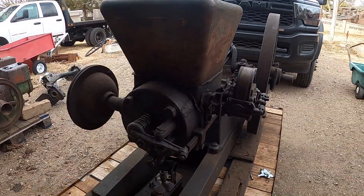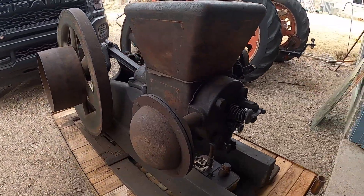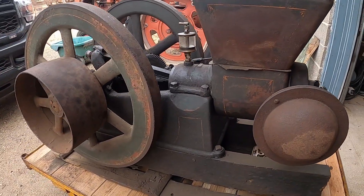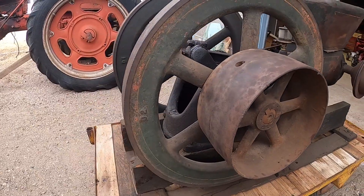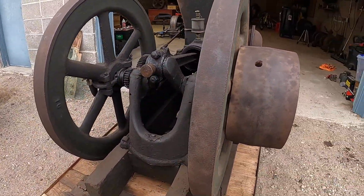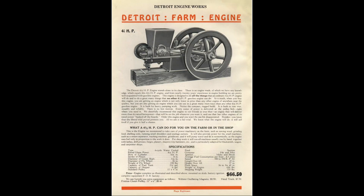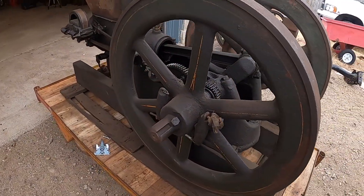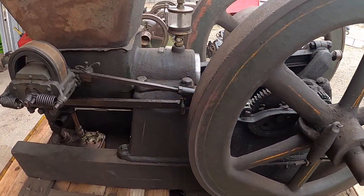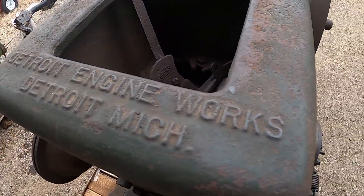We're going to be working on a four and a half horsepower Nelson Brothers engine. This is a hit-and-miss governed engine and it's actually a contract engine. What makes this one pretty rare is that it has Detroit Engine Works embossed and cast into the hopper. Nelson Brothers built a lot of engines for other companies and those companies would rebadge them — basically contract engines. My other Nelson Brothers is also badged as a Montgomery Ward.